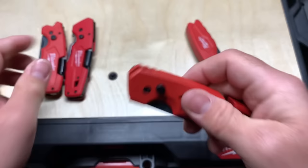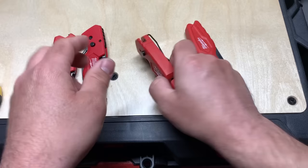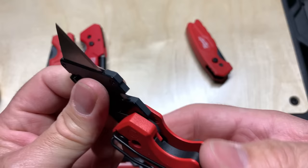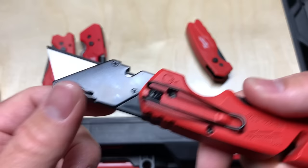I got a couple questions about whether these were metal — these are plastic bodies with metal liners on the inside. The other one is metal aluminum, so it's got a little weight to it but not too bad. And this one here is steel, so there you go.